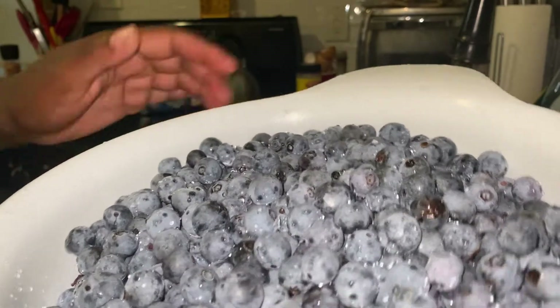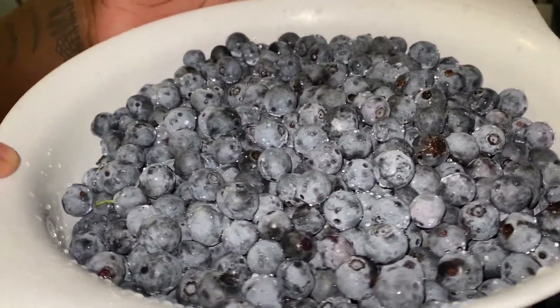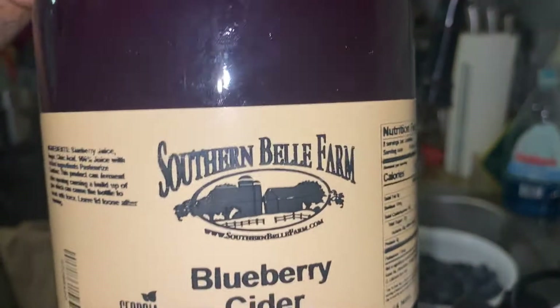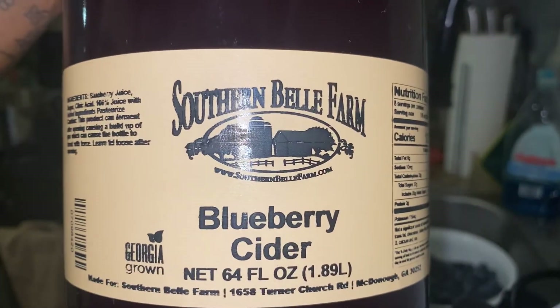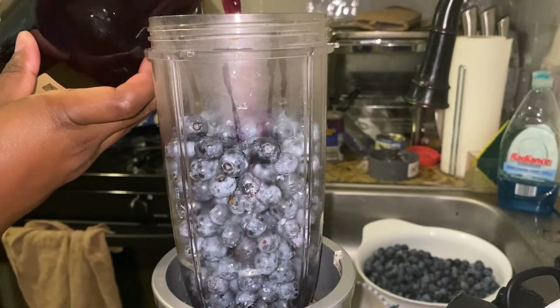I'm starting with two quarts of freshly picked and washed blueberries. I'm going to process the blueberries in a blender in batches, using about half a cup per batch of blueberry juice that I got from the farm that I picked the blueberries from.